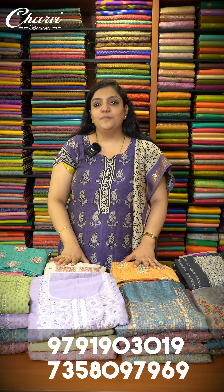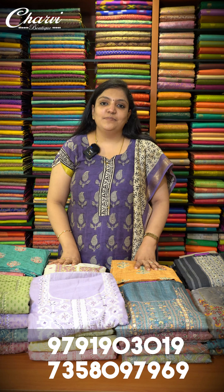You can order these salwar collections both online and offline. COD option is also available in our store. Details will be given in the description box.